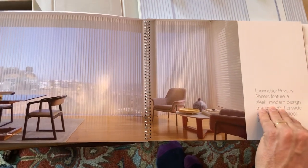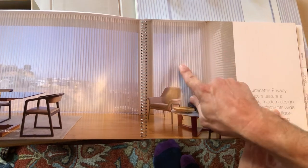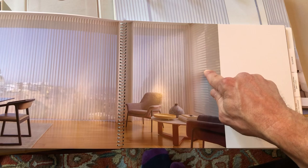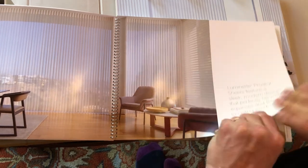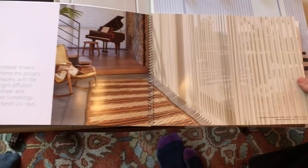You'll notice another thing is that they've made some adjustments so that these fabrics are completely the same. This is the Silhouette Window Shadings, and you can see that it goes horizontally instead of vertically — same fabric. So that is a very nice new feature that they've introduced for 2022, even though the box says 2021.